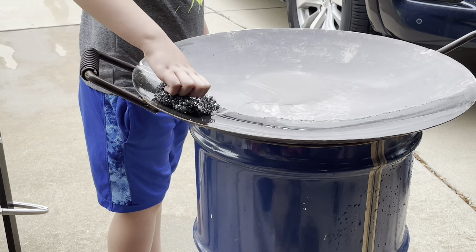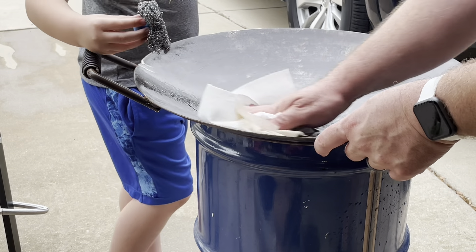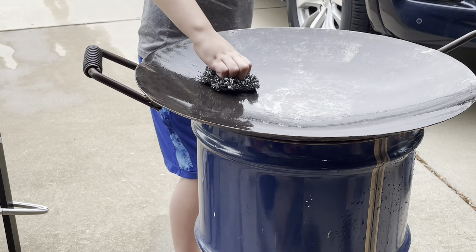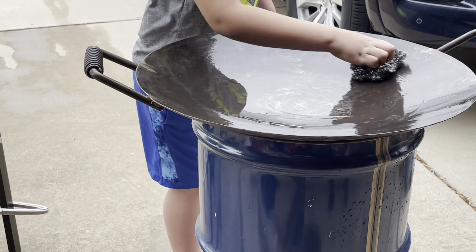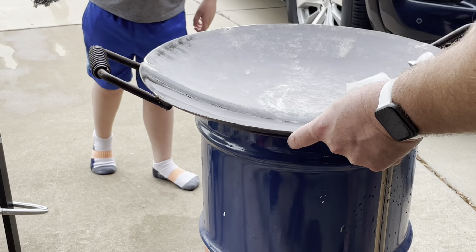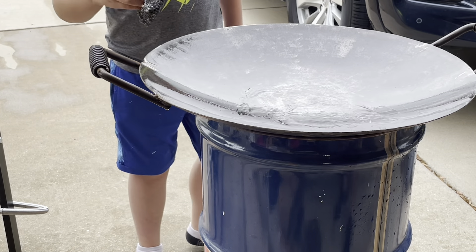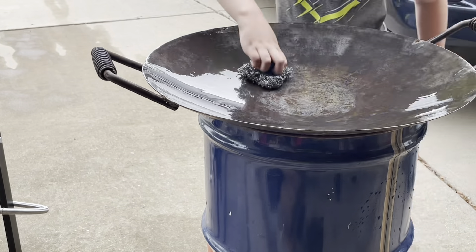Don't get any of that on you. It's rusty. Okay, let me rinse and we'll go again. Still dirty. Keep scrubbing. Let's see how we're doing. Still rusty. Probably need to do the bottom too.